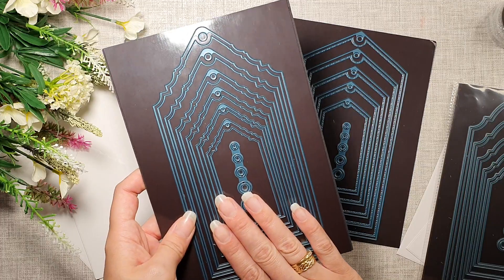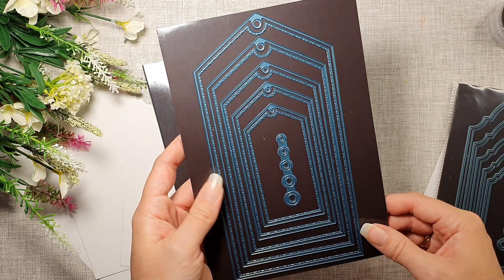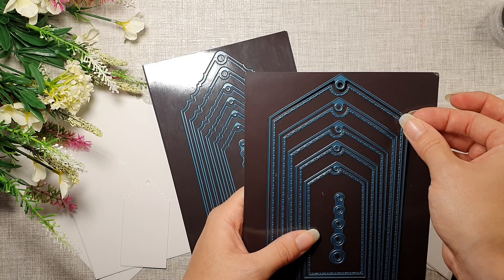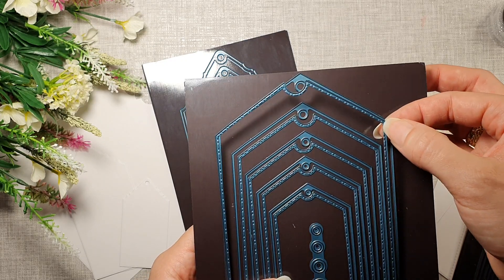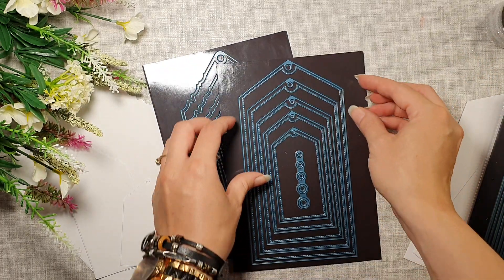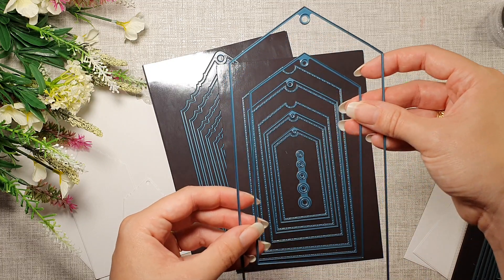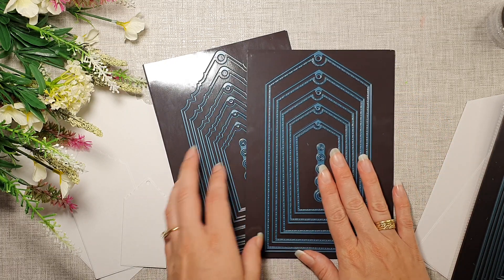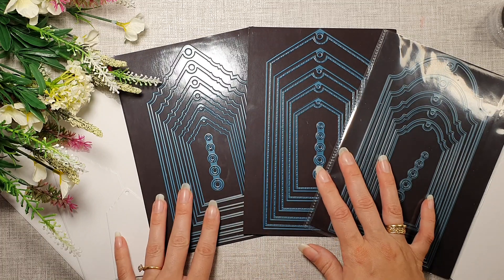So this set is Gothic Top Layering Tag Dies, and this set is Traditional Top Layering Tag Dies. All three sets have the bottom layer — the main one — and it's going to cut your hole as well. Then you've got the stitch detail, and this is your matte layer. You can skip a couple and take two layers together to make a frame if you die cut them both together. Absolutely amazing — I think everyone needs a good set of layering tag dies.